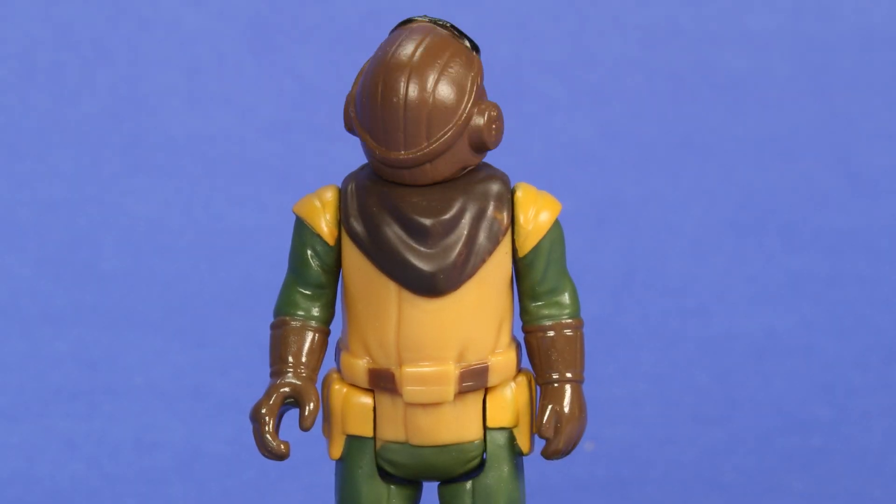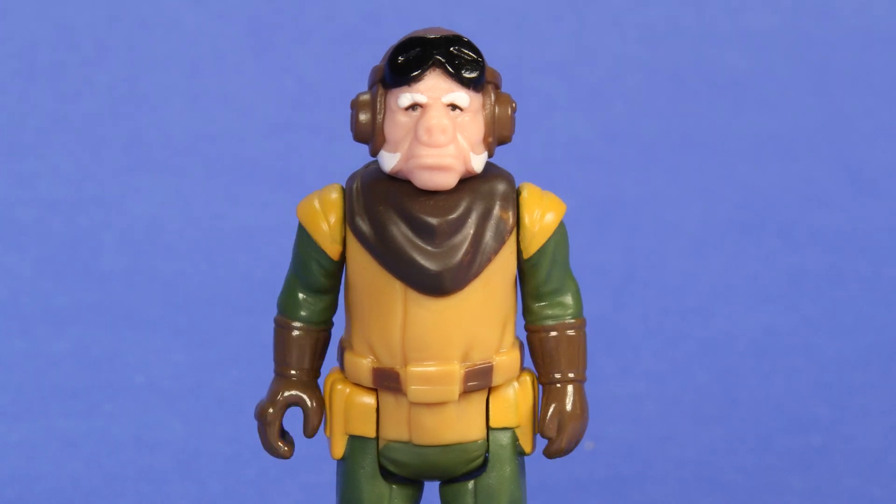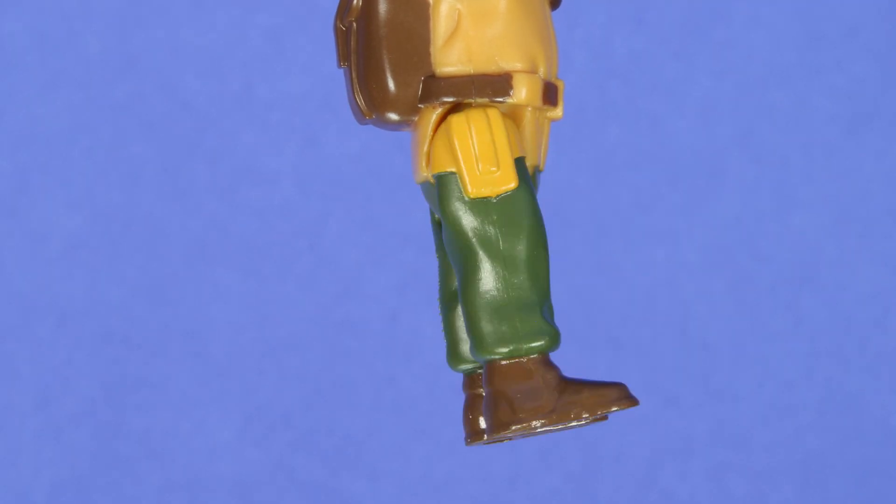As for the articulation — your head spins a full 360, as do the shoulders, and then the legs come straight out and almost straight back.